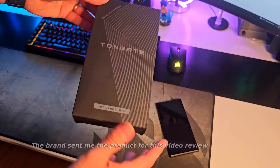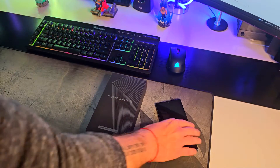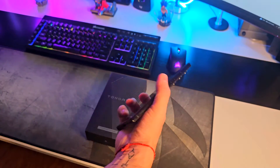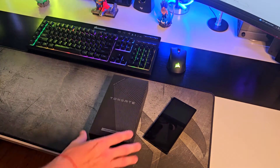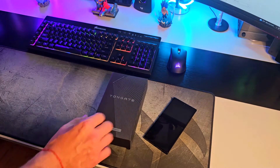The Tongate brand sent me one of their cases for the new Samsung Galaxy S24 Ultra, and after trying it for some time I gotta tell you that this could be a really good case for your Samsung Galaxy S24 Ultra. Let me show you what's inside of the box, and I'm gonna take you in a close-up to the actual case as well.